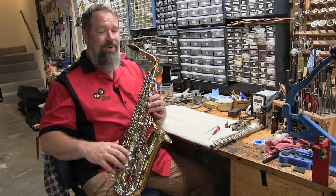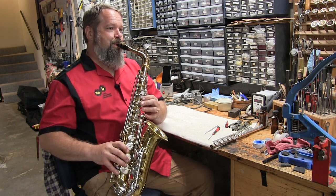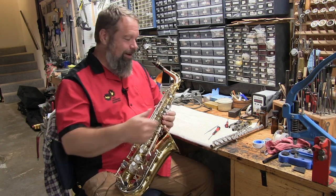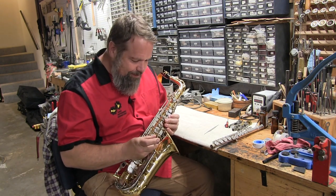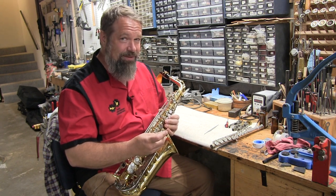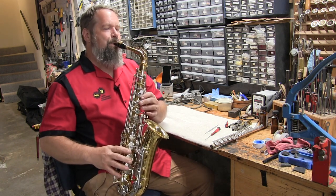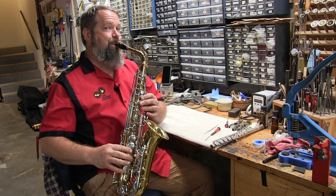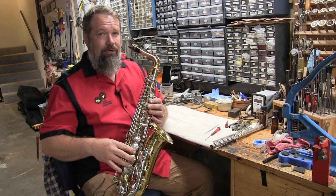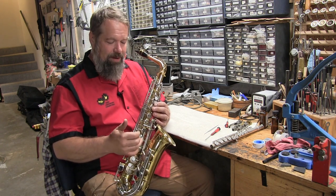We should get all the way down to the low B flat with no issue this time. Got it that time. Now, what happens if you turn the screw too far? If you turn the screw too far, that will affect all of your low notes and you probably won't get anything to work very well below G. Without really squeezing the keys down hard, those low notes won't come out at all. So you have to find the happy medium right where it works great.